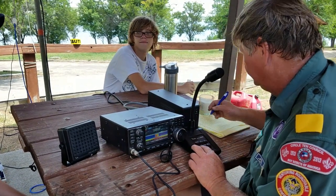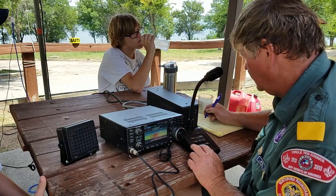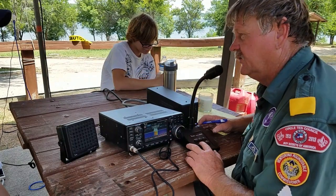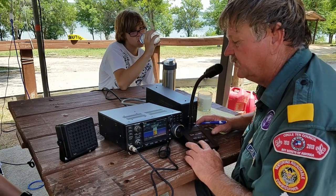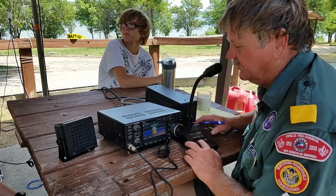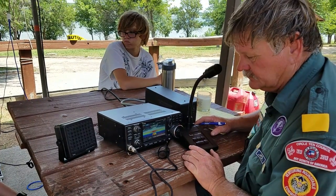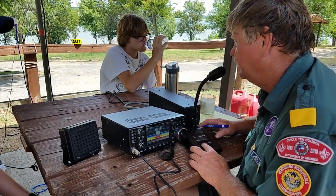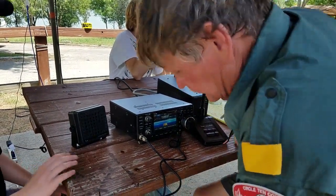We made contact. The station is Tango Whiskey 7 Oscar Echo Golf. Thanks for the contact. Today we're teaching scoutmasters, advisors, and others how to work HF radio. We're on the National Scout Frequency, which is 14290. Right now we're going to have a scout do some third-party traffic — he's going to ask you some questions, and you can ask him some questions. Over. Roger, Chris, go ahead and put him on. I'll be happy to try to answer any questions he has.